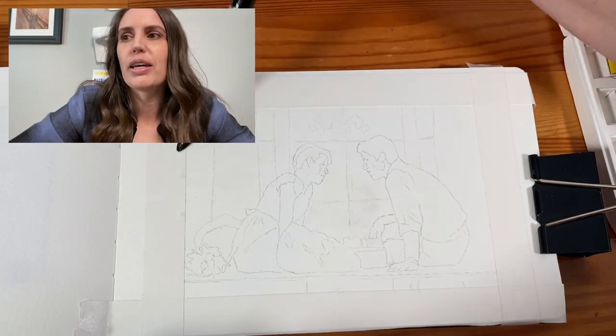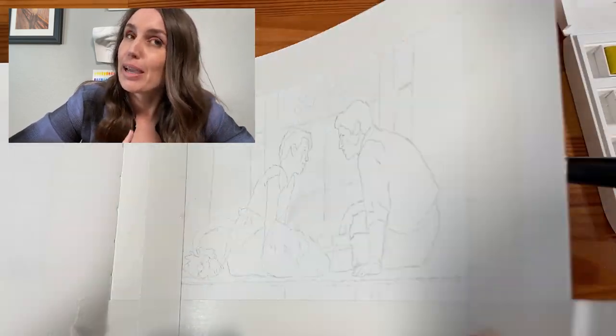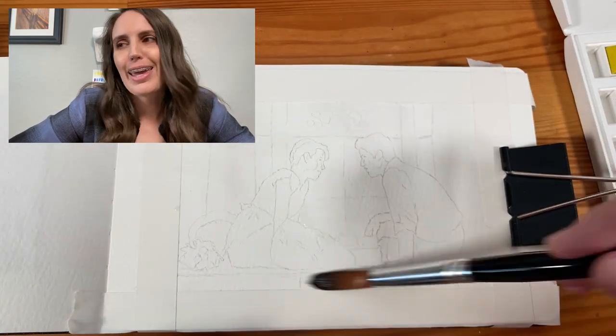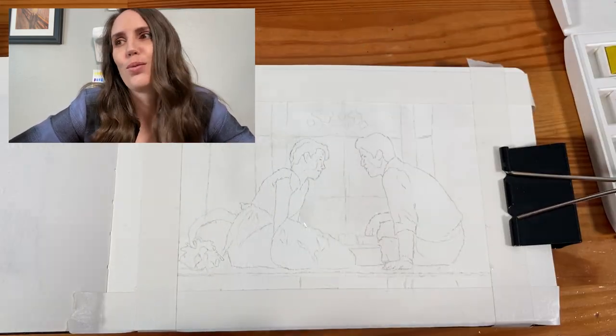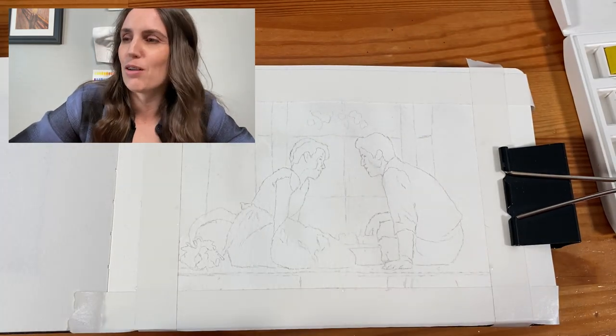I was really intimidated by it though, because it's a dark scene but it's lit by candlelight from the birthday cake. And I was like, I can't do that. It's too soon. I don't know how to watercolor paint that well.